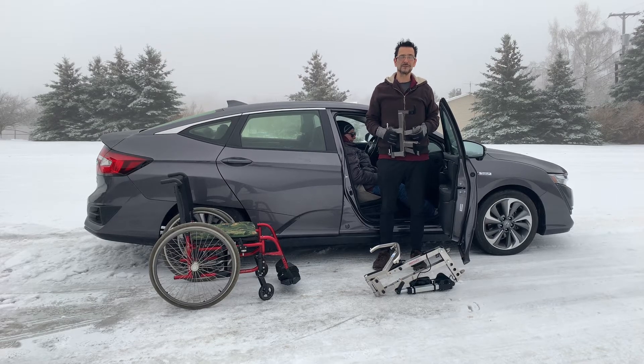Hi and thanks for tuning in to Access Unlimited's YouTube channel. Today we'd like to introduce you to the Multilift Personal Transfer Lift System, shown here for use in the Honda Clarity in the passenger front position.